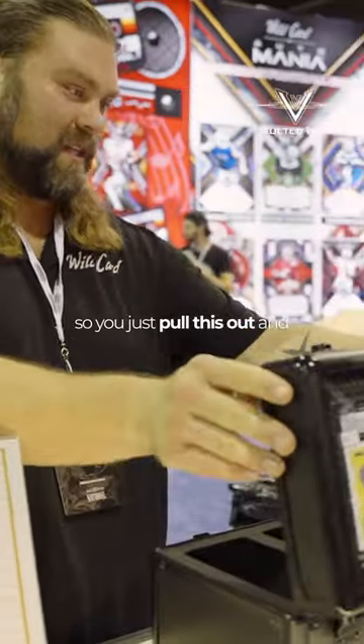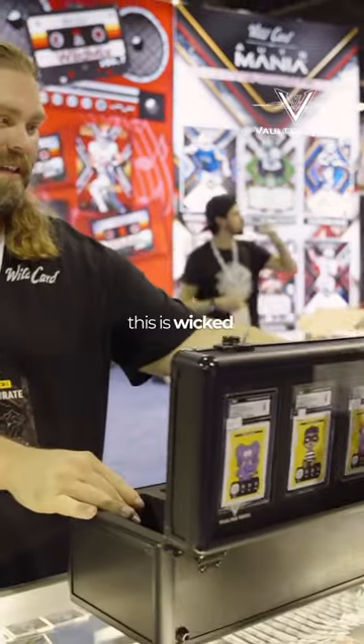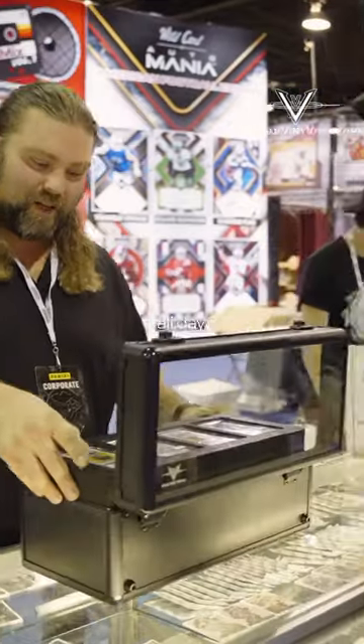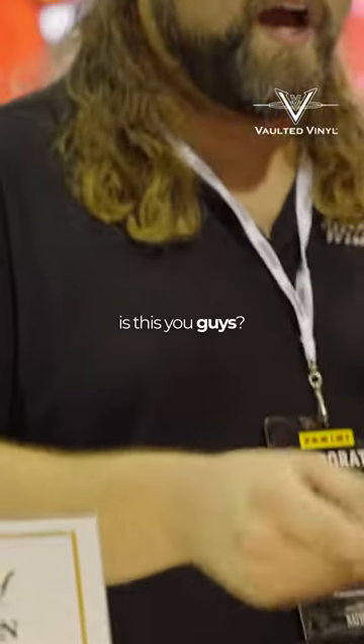Wow, this is great. So you just pull this out and you can put any card in there? Yeah. This is working. Great. I haven't seen them flying around all day. Is this you guys? Yeah.